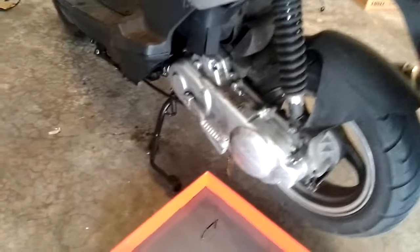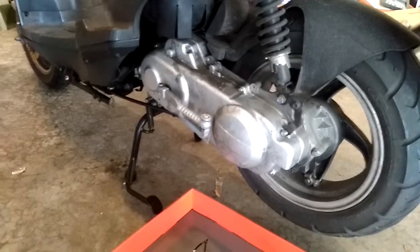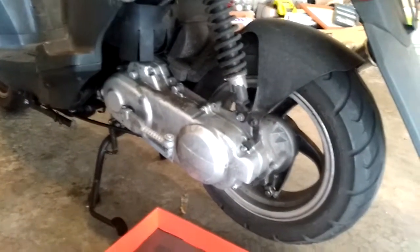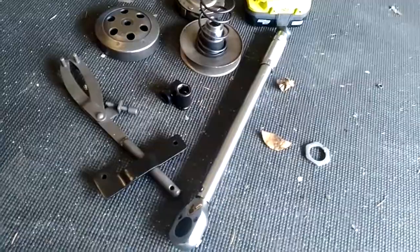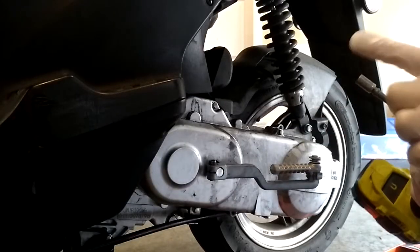This is going to be a full transmission disassemble. Everything that is in the transmission is going to be disassembled today, so let's go ahead and start. This is about all you're going to need. You're going to need some kind of pry bar or something to get the nuts off. You're going to need a holding tool and then a torque wrench to put everything back together. It's an 8mm.